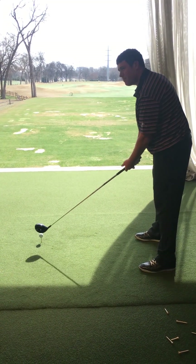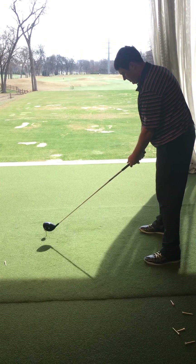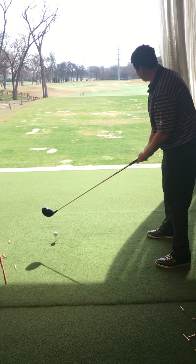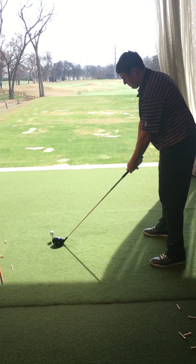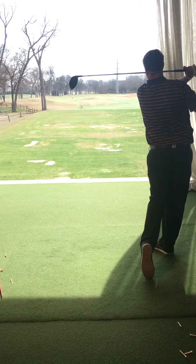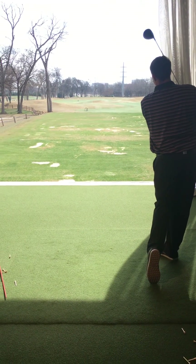Make sure we got a good square alignment here on the shot. We're tending to get a little bit flared open in our irons last week. Low left.